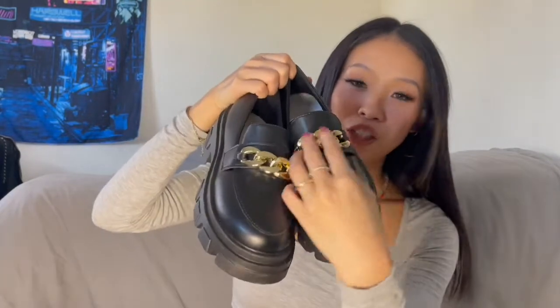Next we have a pair of loafers and I love how they made the chains over here. The sole is actually pretty thick on the bottom. I know this style is trending right now and I think it's going to be perfect for winter — paired with my tights and a dress it will make a perfect outfit.